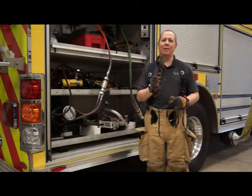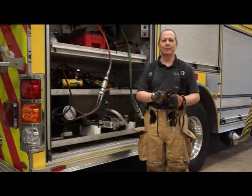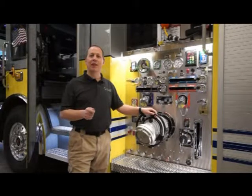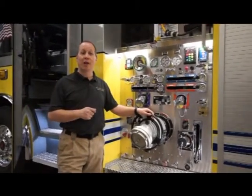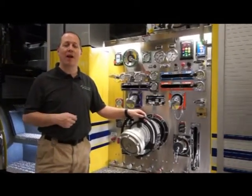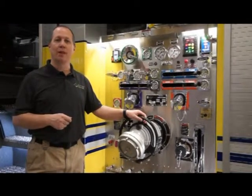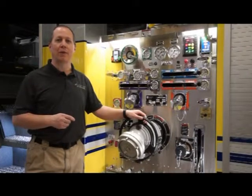That's been your EZ Foam Systems five-minute training. Thank you very much and stay safe. That has been EZ Foam Systems five-minute training video. If you have any suggestions or comments, please email me at training at EZFoamSystems dot com and check us out on the web at www dot EZFoamSystems dot com. Thank you for watching and stay safe out there.